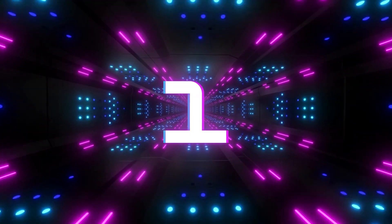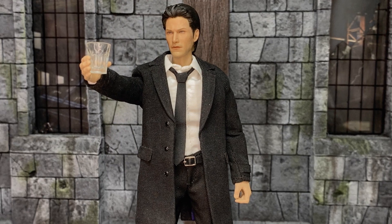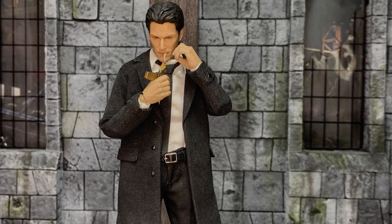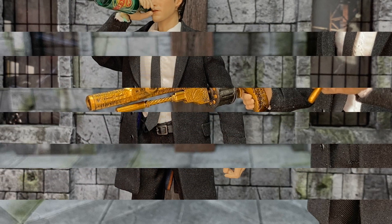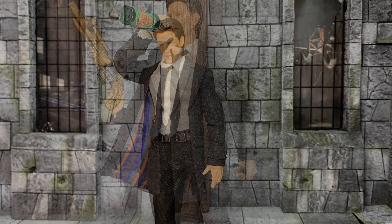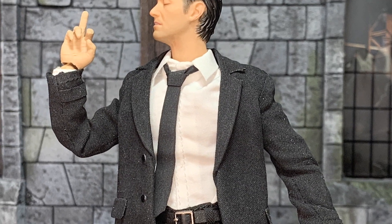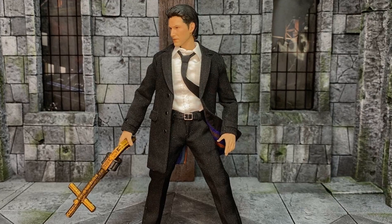And the number one figure release of 2022 for me is the Aton Customs 1/12 scale Hell Detective — or Constantine. This figure is absolutely glorious. I love the film even though it's not comic book Hellblazer Constantine. I love Keanu's interpretation of it. The tailoring is amazing — it even has details like the inlay of the coat with the colors, and it even has the Star of David symbol on the bottom of his shoes, which is just a really cool touch they didn't need to do. He definitely takes the number one spot for me. Let me know in the comments what figure release you picked up and think is the best of the year.